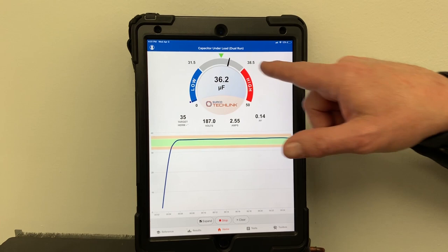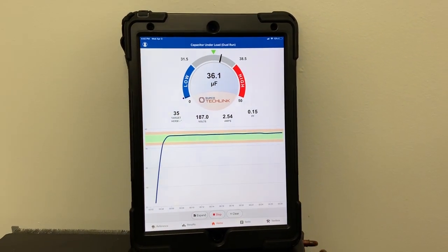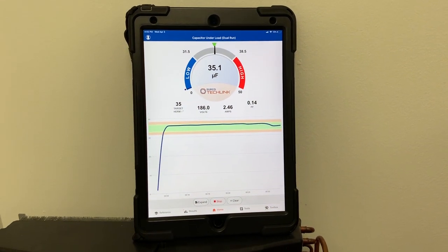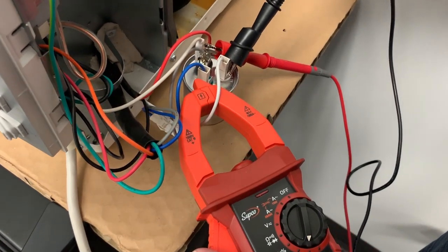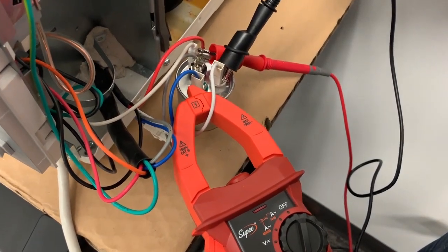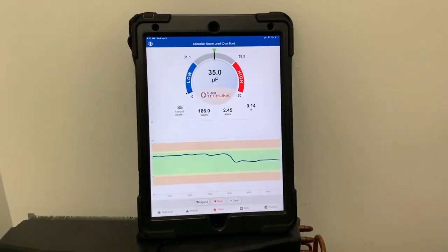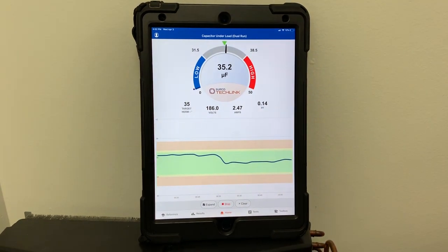The minimum we need to see is 31.5, the maximum 38.5. Everything looks good and in range right there. If I get the meter panned down so you can see it, you can see it's pretty spot on — right at 35 microfarads. These TomArts lines are showing you if it's flowing in the green zone, and everything's good in that capacitor.